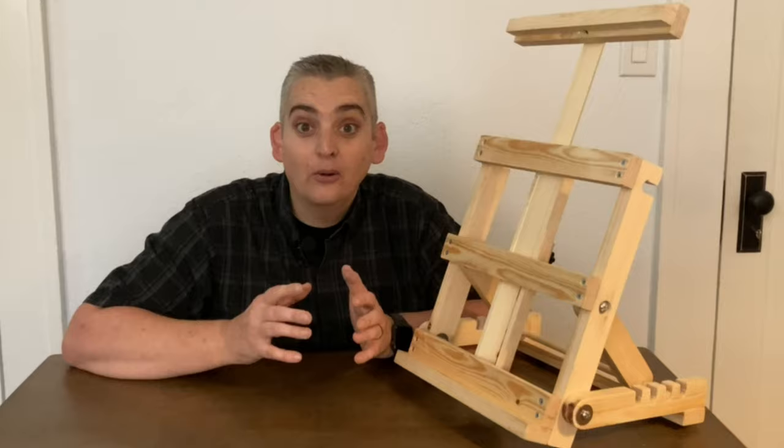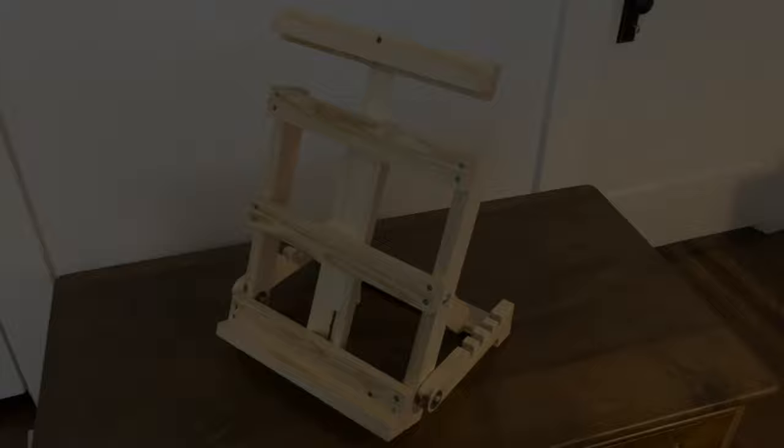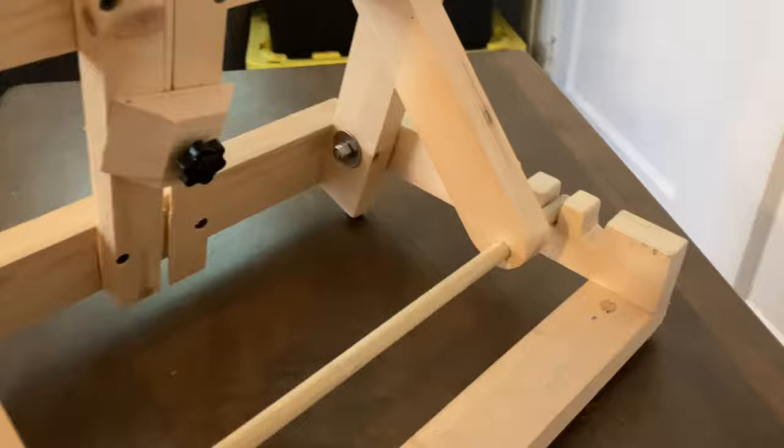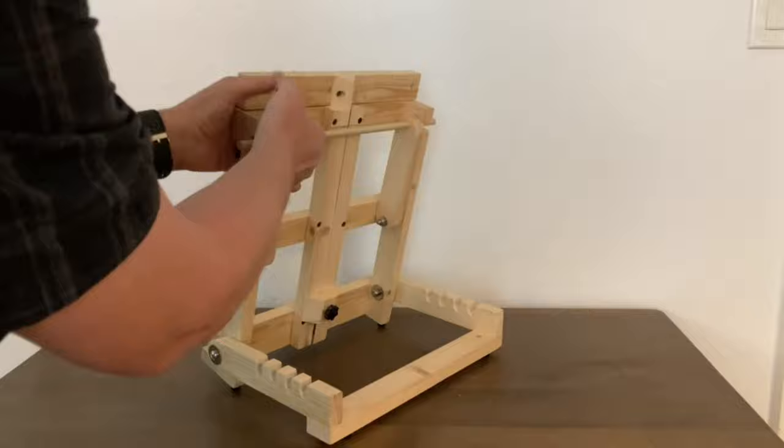If you enjoyed this video, make sure to like it. If you want to see all the other projects we've done or are doing, make sure to subscribe and hit the notification bell. We'd love to hear in the comments below what you thought of this, or if you have any ideas on how to improve this easel. Thank you very much for watching — be safe and have a great day. See you next time!